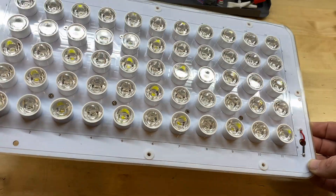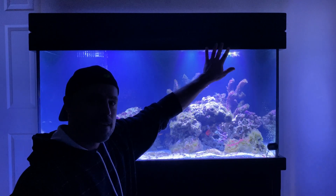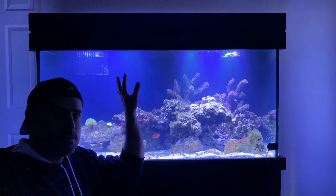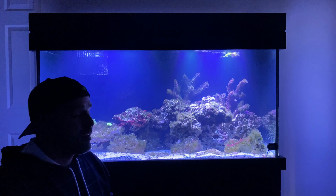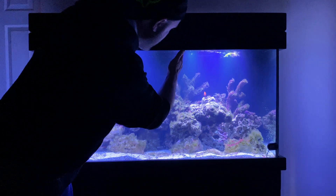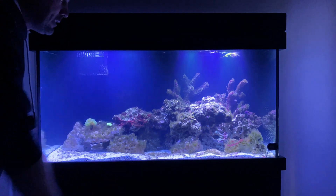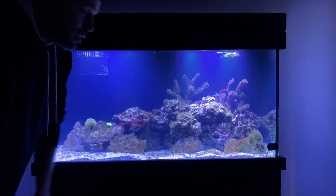We're going to go ahead and reassemble everything following the same steps as before. This side has the 120 degree lenses installed; this side has all of the lenses removed. To me, it's pretty clear that the side with no lenses gives you the widest light spread, so if that's what you're looking for, remove all the lenses. Nice thing about that is it's also a lot less work than having to pop in all 55 of those 120 degree lenses — that was kind of a tedious project. To me, the 120s are creating a beam that's really not much different from the original 90 degree lenses. Going lensless is going to be the best solution, at least for my tank. Obviously, if your lights are a bit higher above the water, you may not want to go lensless because that might actually be too wide a spread for you.